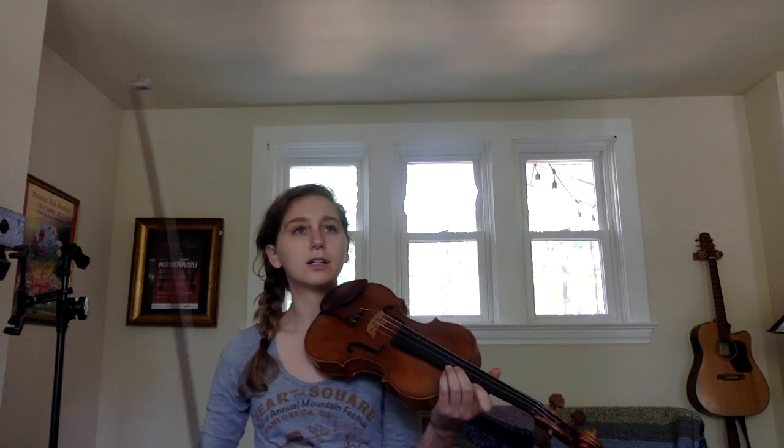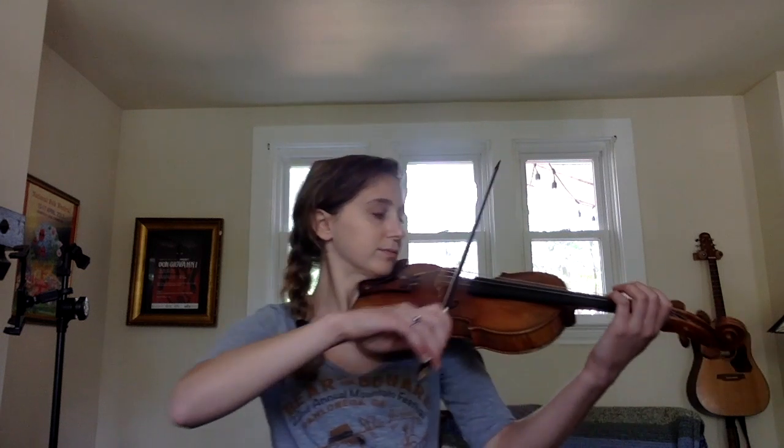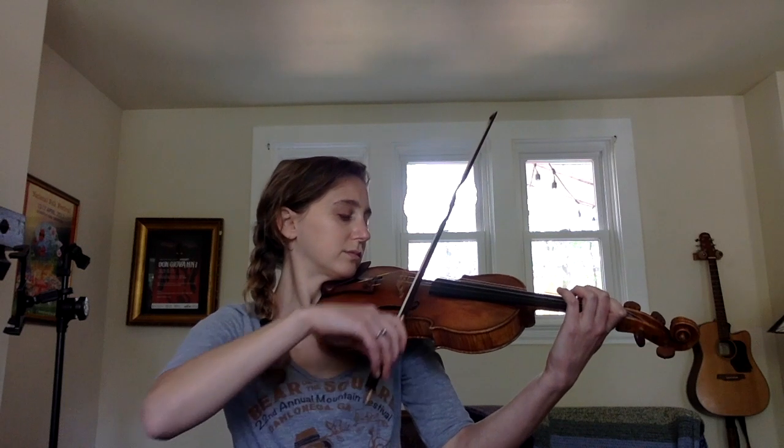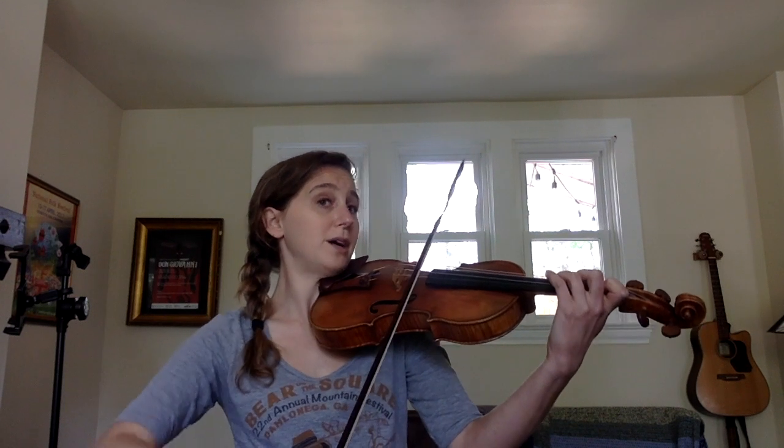And finally, let's play long bows up and out again. One, two, long bows. Repeat the top note.